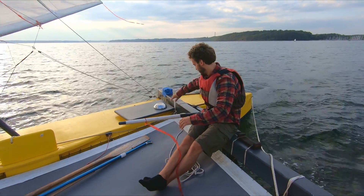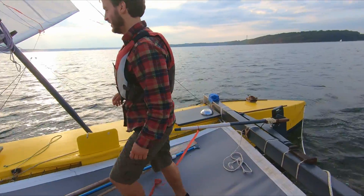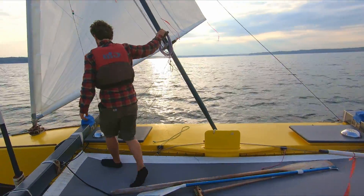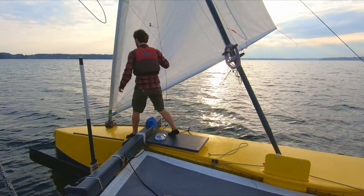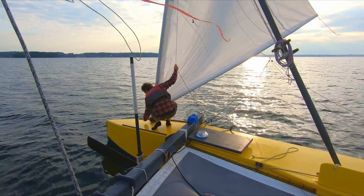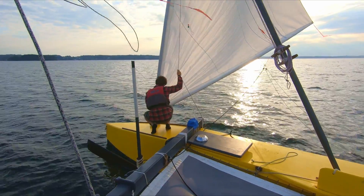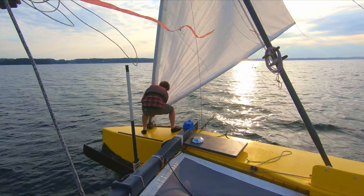Christian will demonstrate a shunt for us. First, he's releasing the sail. The boat slowly comes to a stop and assumes a stable position, almost perpendicular to the wind. While still decelerating, he's already moving forward to untie the knot which keeps the foot of the sail fixed to the hull.